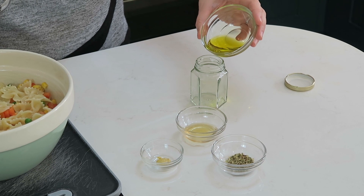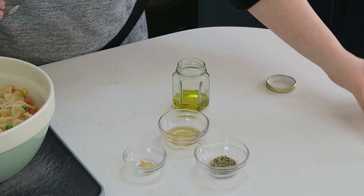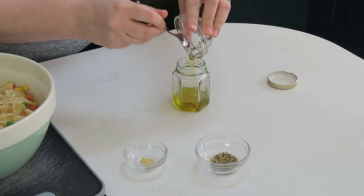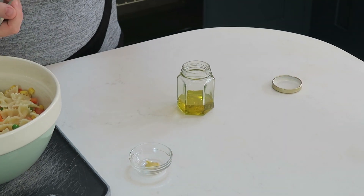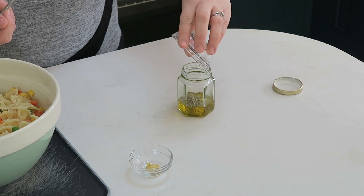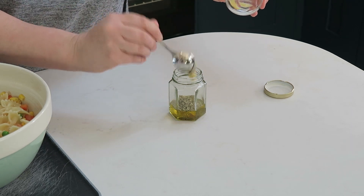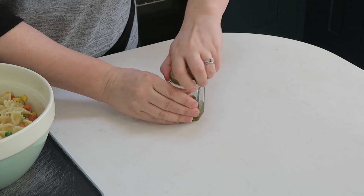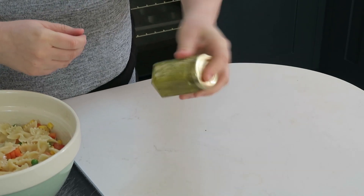Into the jar we're going to add some olive oil, some honey, some dried mixed herbs or dried oregano, and also a little bit of Dijon mustard. Then we're just going to give it a good shake so all the ingredients are combined.